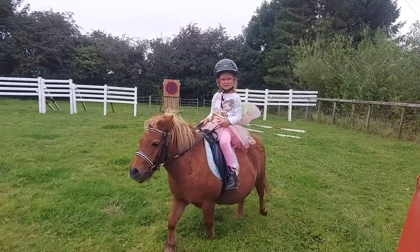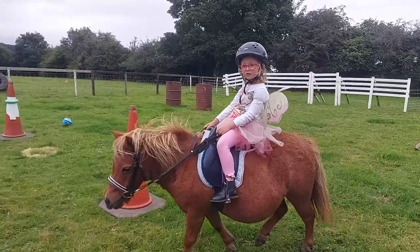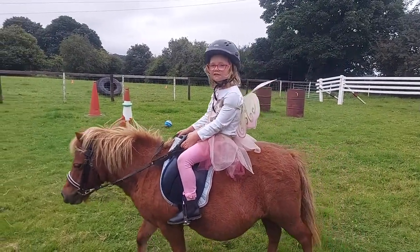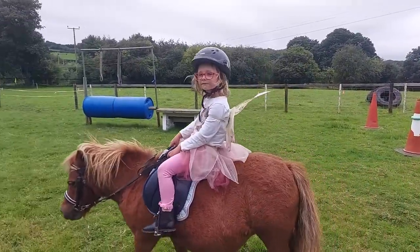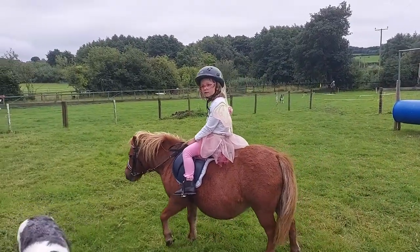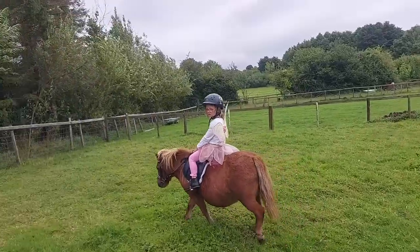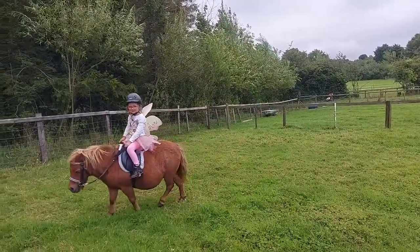Clover's got a show at the weekend and it's her first ever gymkhana, so she's just come to do a little bit of practice. Nanny's gonna help her. She needs to do the bending racing trot. There's a musical sack race, and mummy's been very busy making a costume for the fancy dress class, and also handy pony. So you're gonna be busy, aren't you!